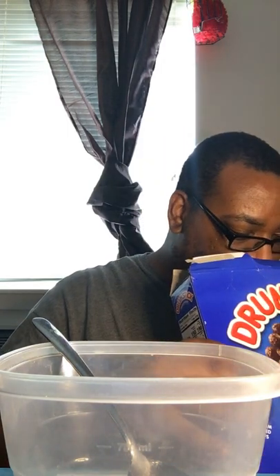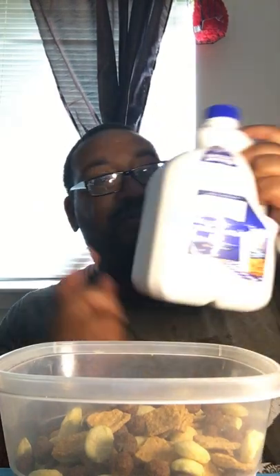Let me open the package — packages can be tough sometimes. Okay, there we go. It doesn't really give me much of a smell. I won't pour too much because I don't know how it's gonna taste. And I got my Lactaid milk, 2% reduced fat.